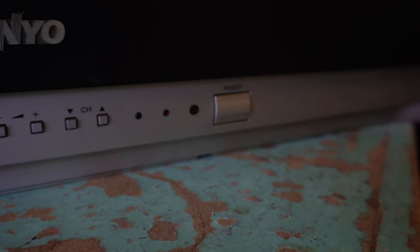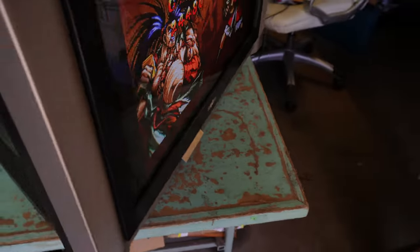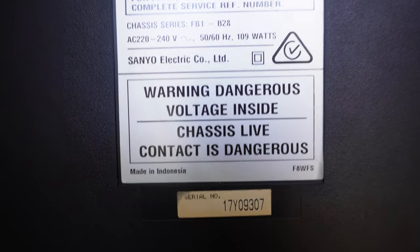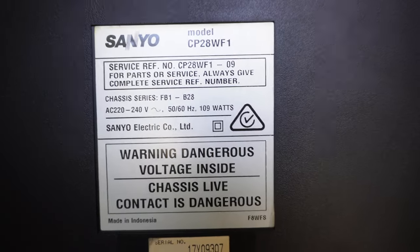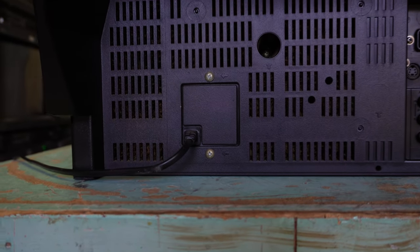Status lights, infrared receiver, power on and off. Looking around at the side we see a silver-grey streak and black rear casing. There's our model sticker — made in Indonesia. No multi-volt, 220 to 240. Serial number, power cable hardwired.